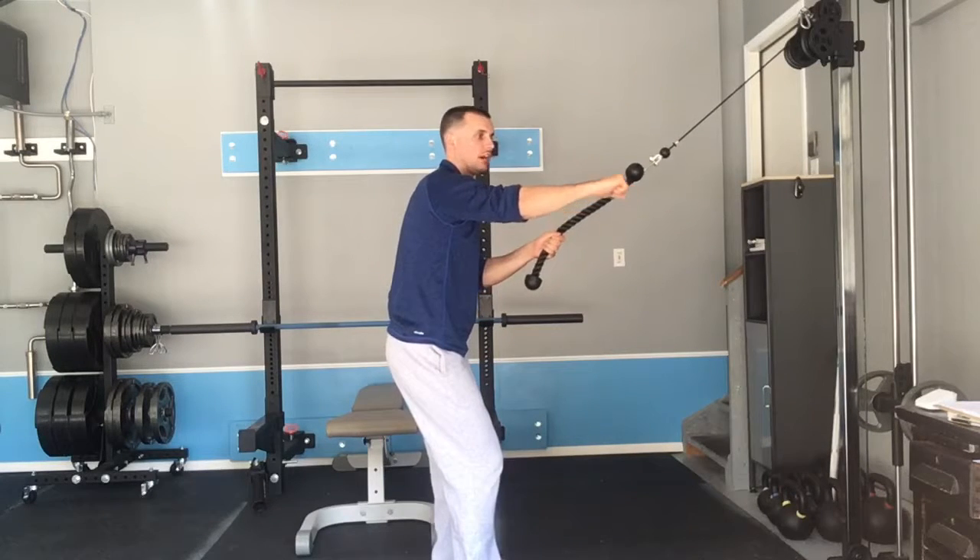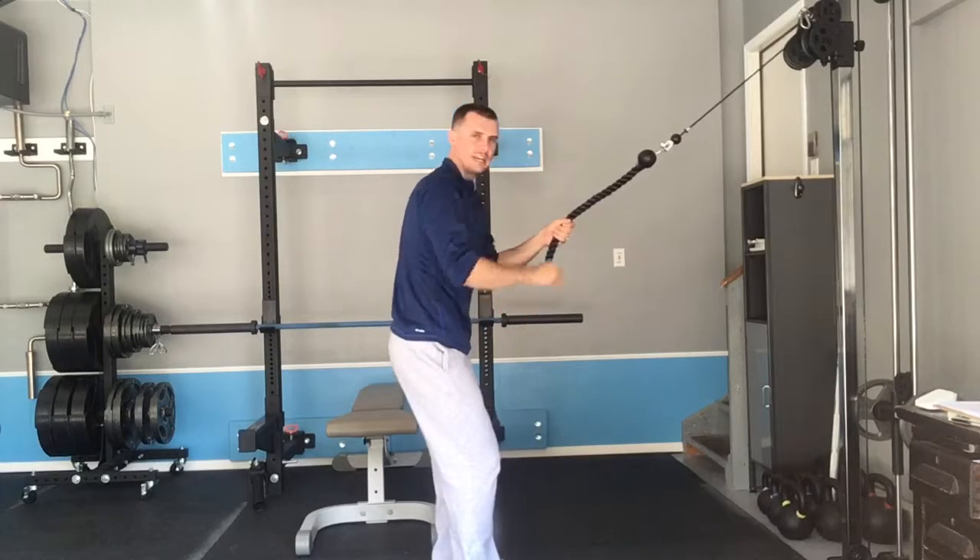From this position, pull the rope to your chest and then punch down outside of your left knee.